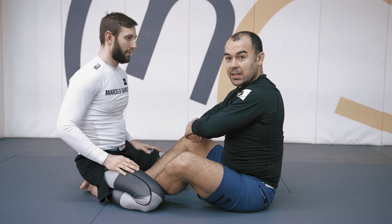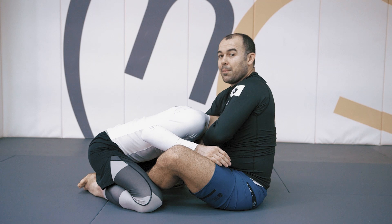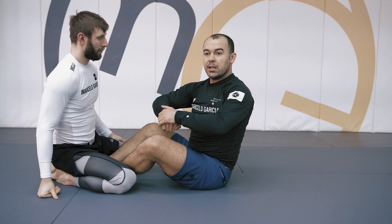It goes on the same side. As I'm doing this, I start pulling him to my guard — pulling him close to me — but then my elbow goes up. My elbow goes in front of his shoulder because I want to keep that space. If he drives into me, he's going to stop me from moving. So I need to get my elbow in front of his shoulder, almost like a frame.